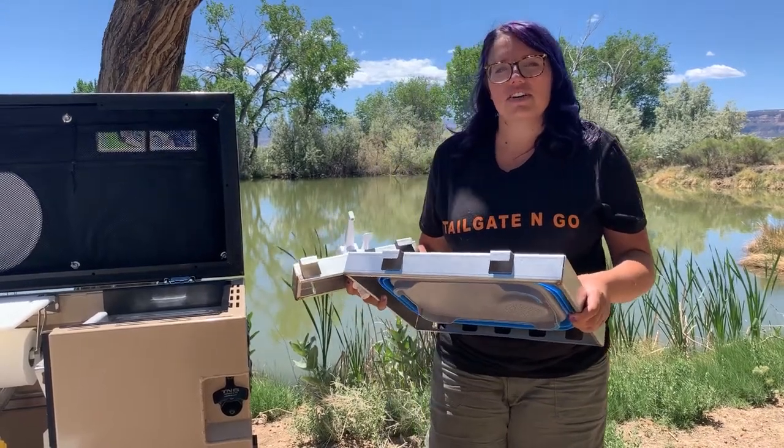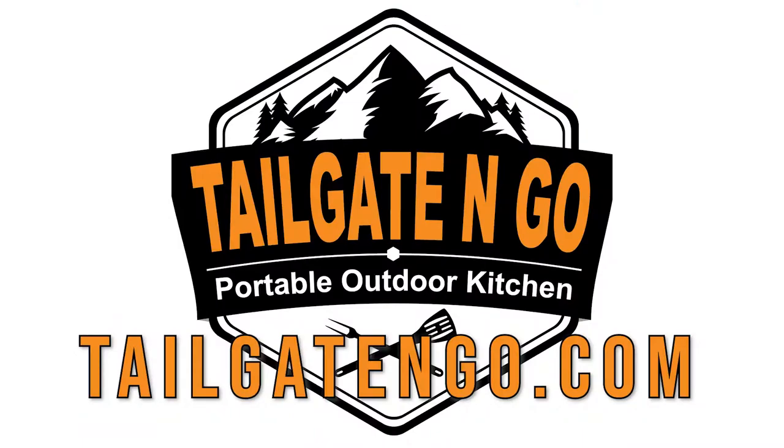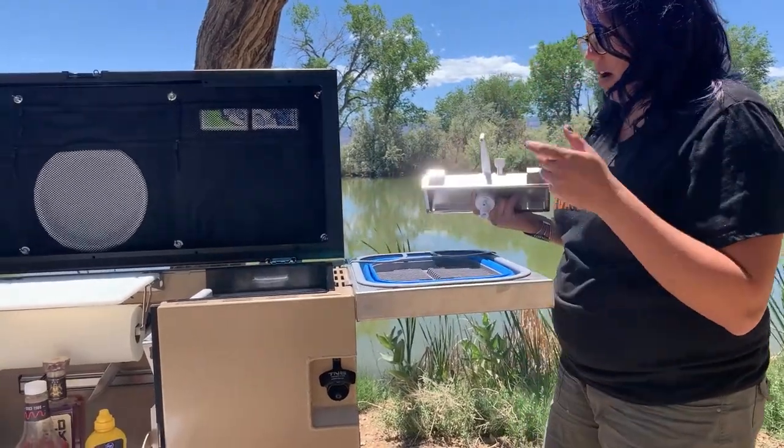Hi guys, this is Taylor with Tailgate & Go, and today I'm going to show you our sink attachment. It goes right into your patented notch system on your box.